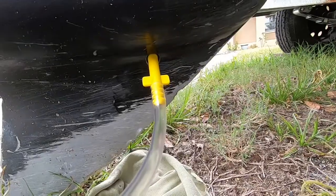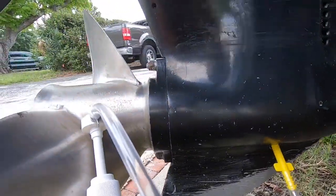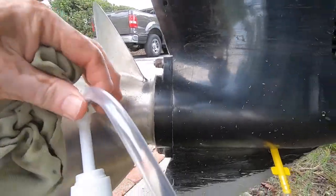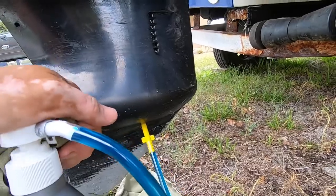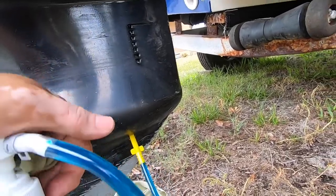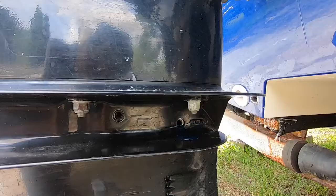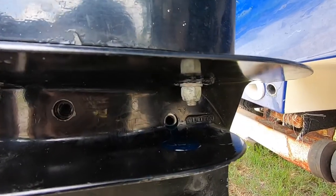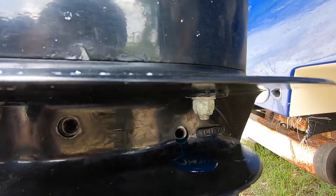Now the tube is back on and we're ready to pump the gear oil into the lower unit. There it goes — it's coming out. Okay, we got oil coming out of the top hole, which means it's full.